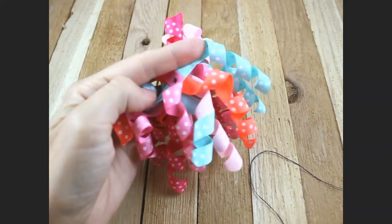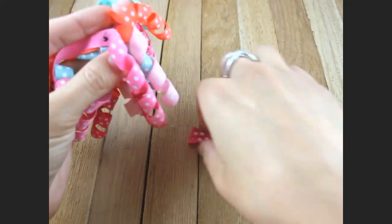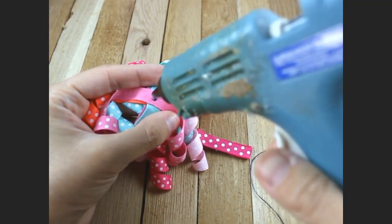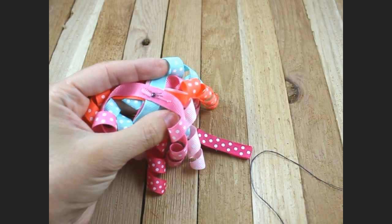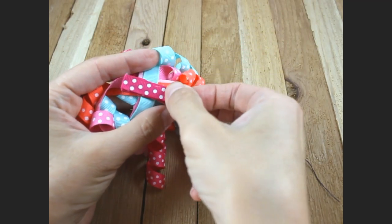Now we're going to get our alligator clip. Put a line of hot glue right there and put your lined alligator clip right down in the center.